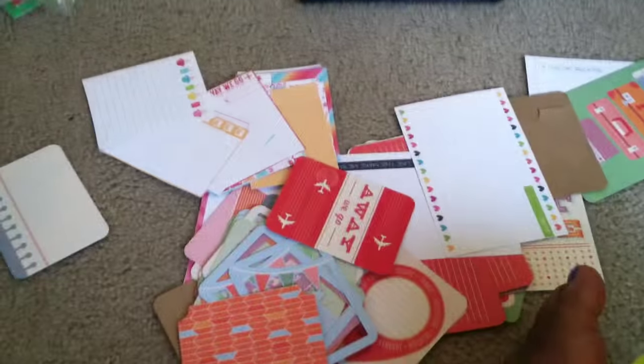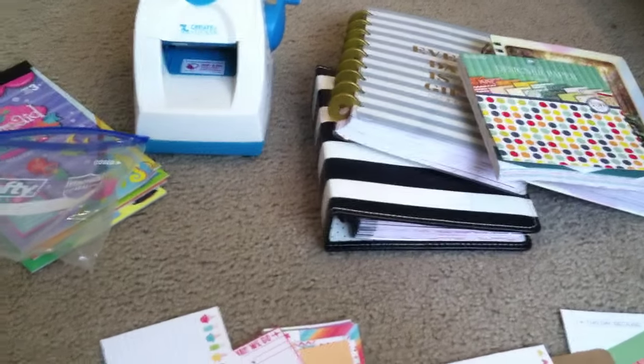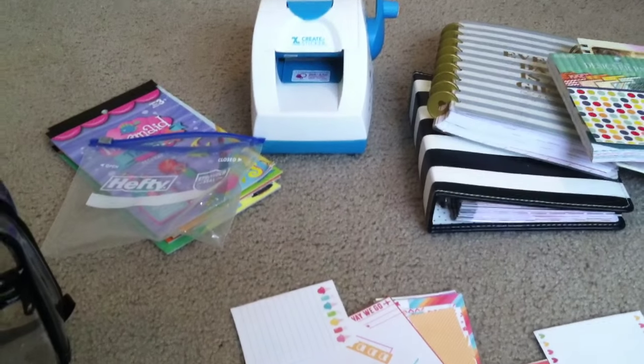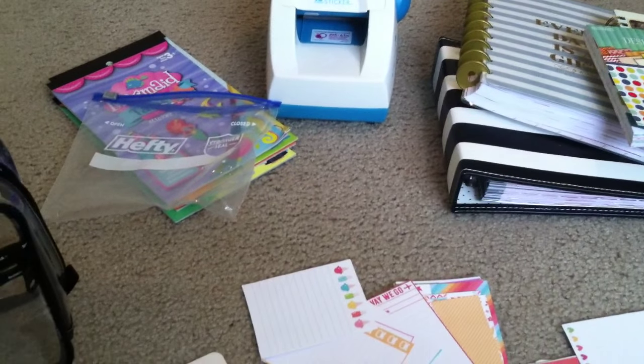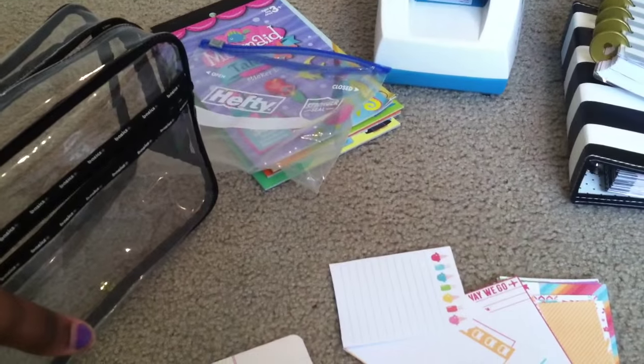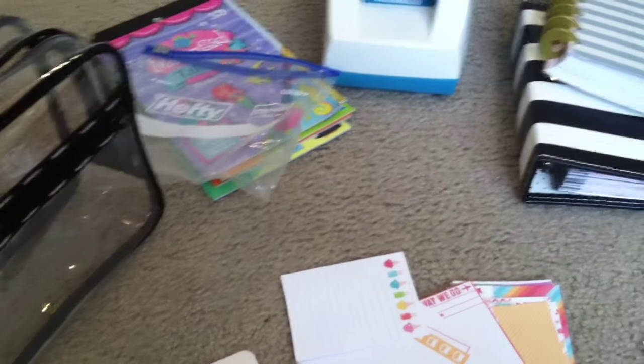That is all the stuff I am bringing with me planner-wise. I am very satisfied - a lot of my friends didn't think I'd be able to fit everything into this one bag, but I pretty much showed them. I feel like it's a healthy amount because I'm going to be planning and scrapbooking, and I just never know what I'm going to want to do one day. I tried to keep it to a minimum, which is why I bought such a small bag. I hope you guys have a wonderful Sunday and I will see you guys later.